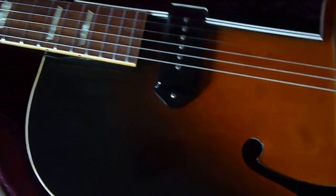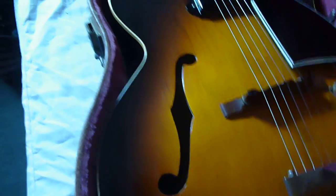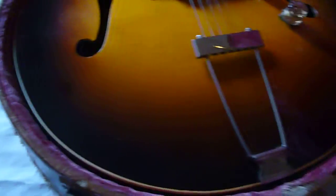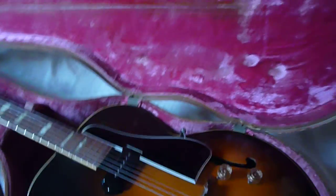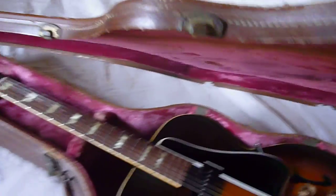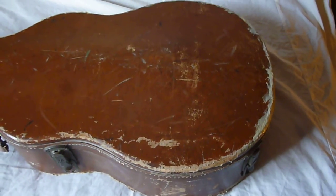Dog ear P90. It is slightly checked as well — I don't think we can quite pick that up on my camera. Let me close the lid. This is what I mean by the case has seen better days. There's the top of the case — original case as well. Just a stunning guitar, really nice.